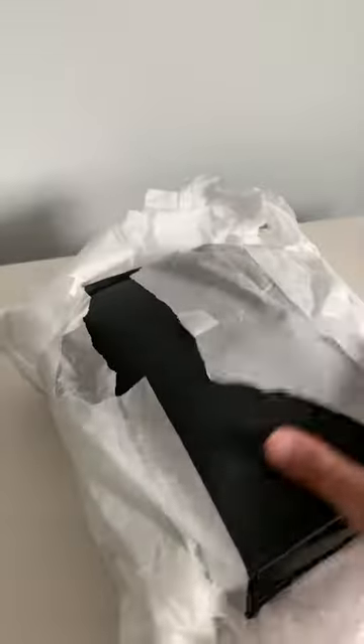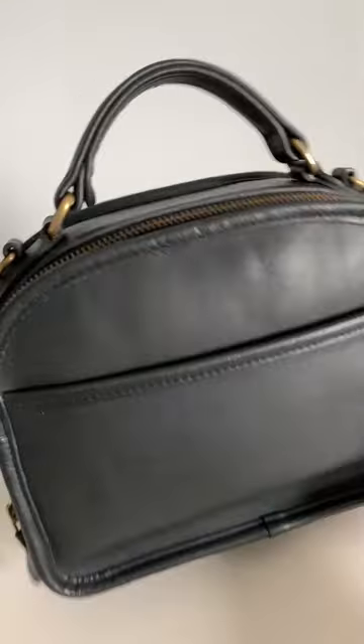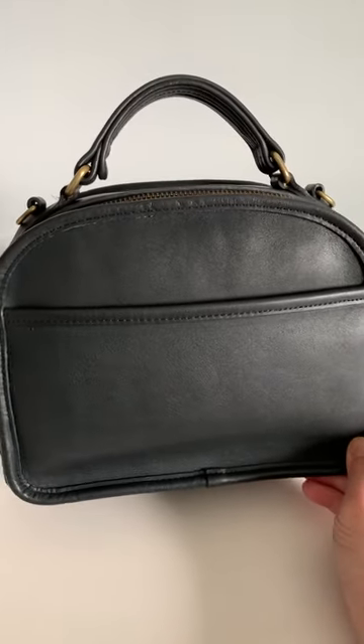But because my friend is purging her bag collection right now, she decided to let this one go. It's hard to get out of the plastic bag — one second. And this is the vintage Coach lunchbox bag in navy. From the pictures she sent me it looks black, and on camera right now it also looks black, but in person it's a very, very dark navy.